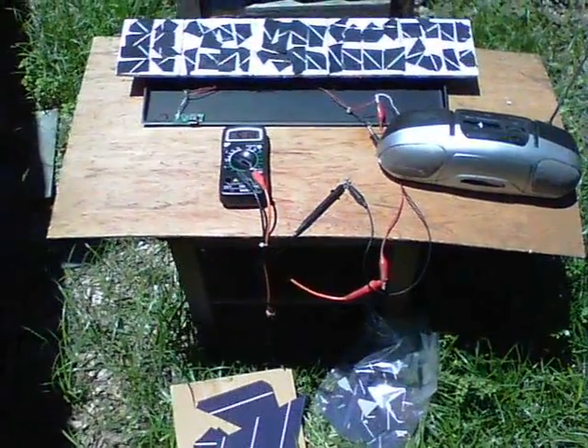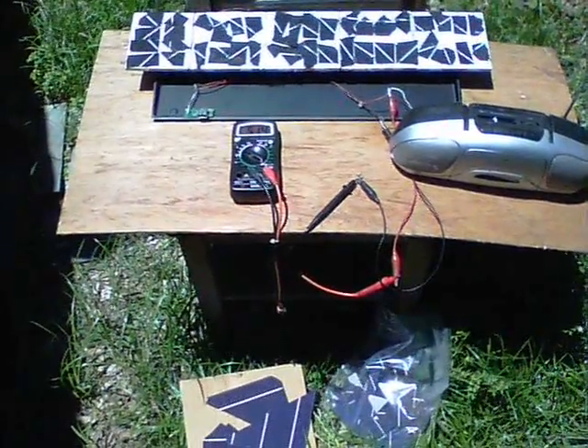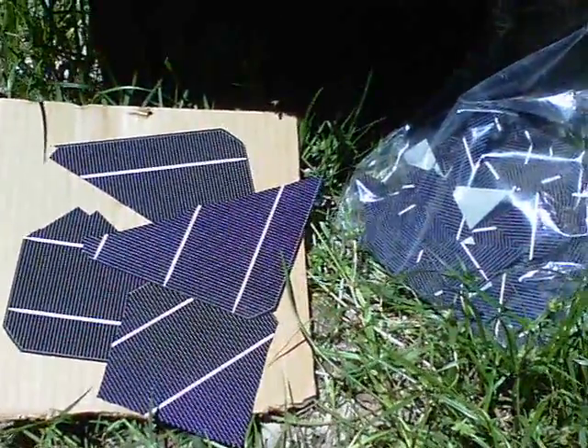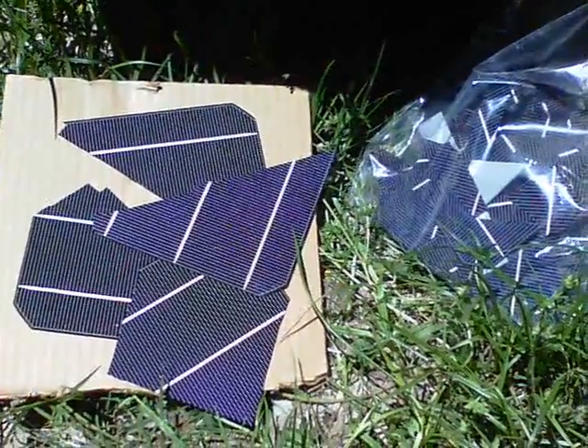Well, this has been a good project so far. Basically what it is, I'm waiting for the flux pen and solder tabbing wire to arrive, so I've been mucking about with a few small pieces. I ordered two pounds in weight of broken solar panels — it was only thirty dollars delivered, thirty one dollars twenty five I think.